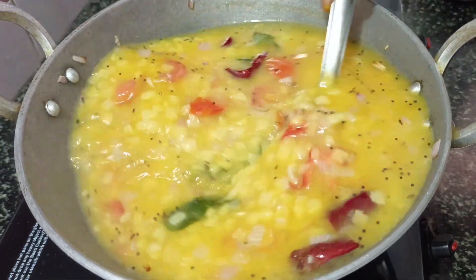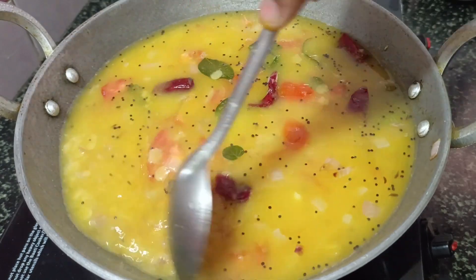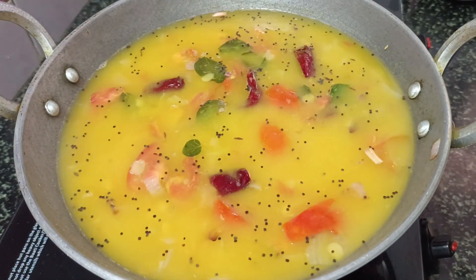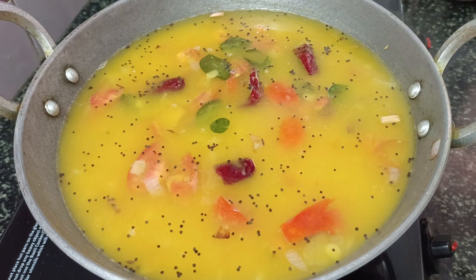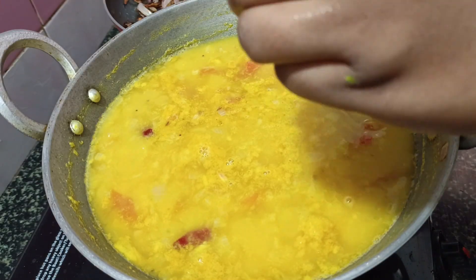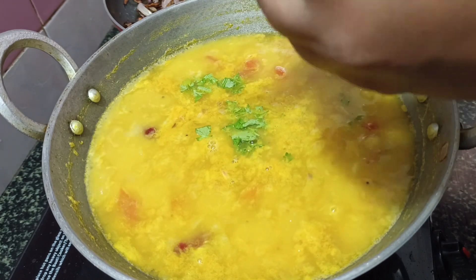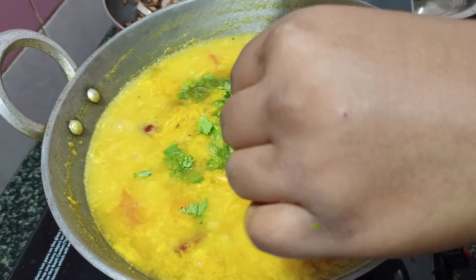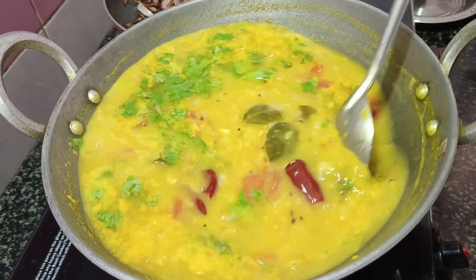Let's taste the curry and taste it. Let's mix it in a little bit and mix it well.